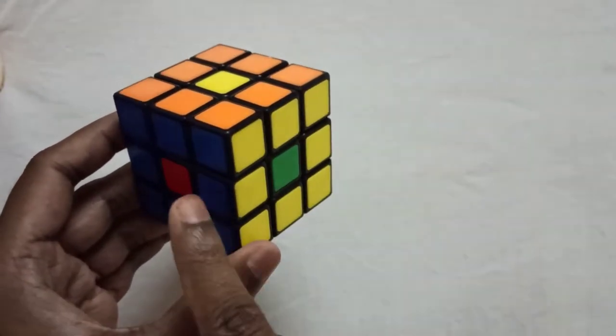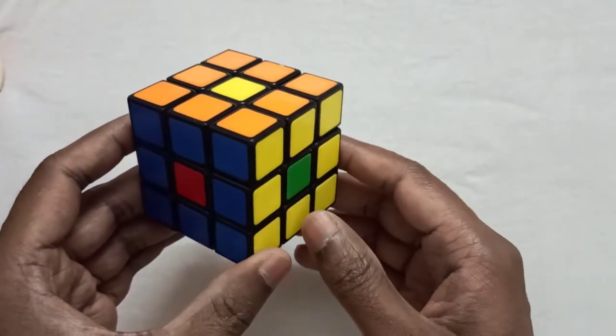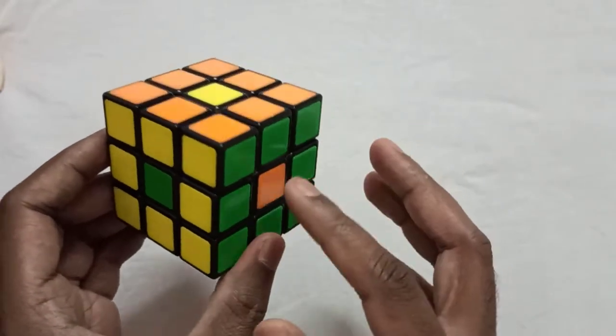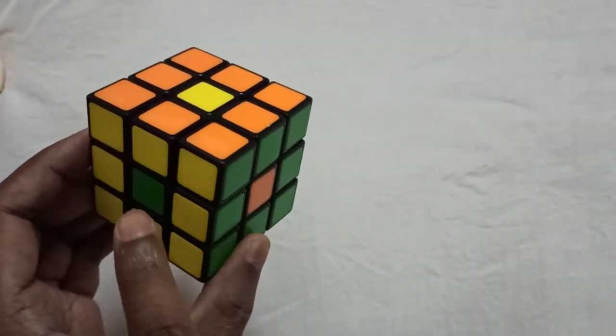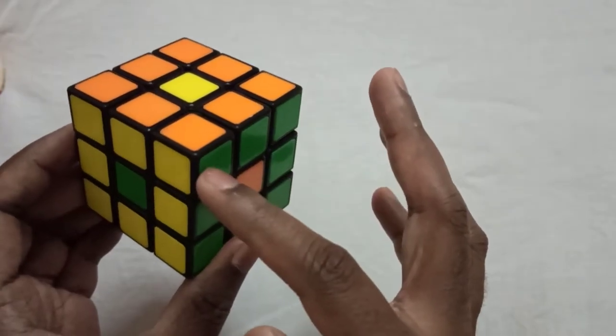So let's turn a little bit and see — here the orange is matching, and the yellow centerpiece is matching here, and the green centerpiece is having matching surroundings here.